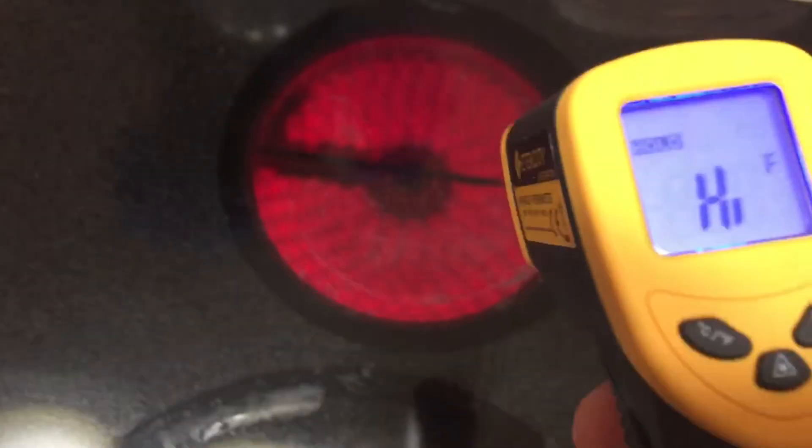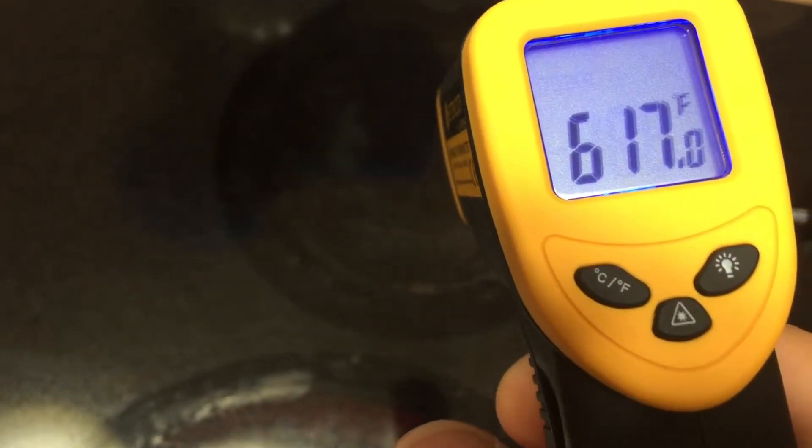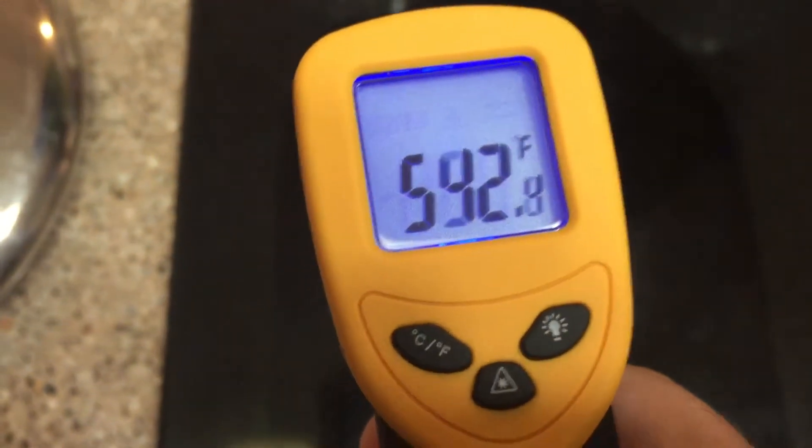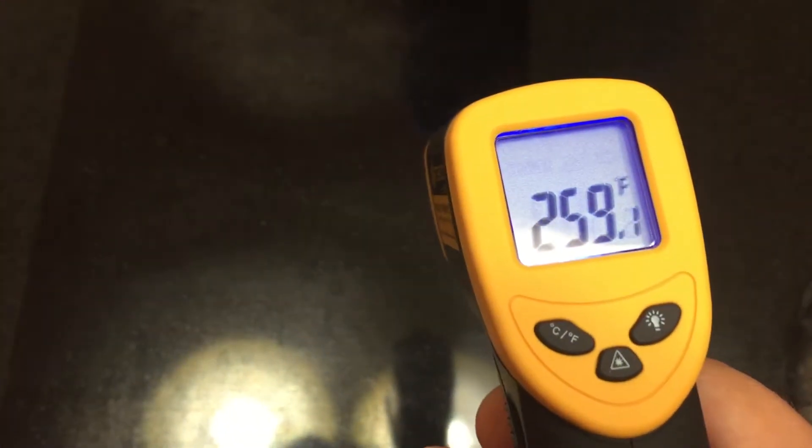Again, this one's on now, it's at 613, 615. Again this one up here, 532. Just check the bridge here — it's a little higher, at 260.